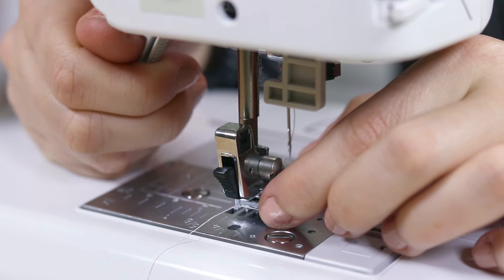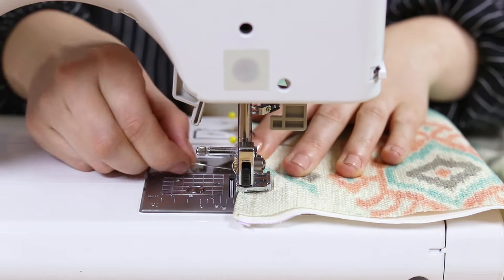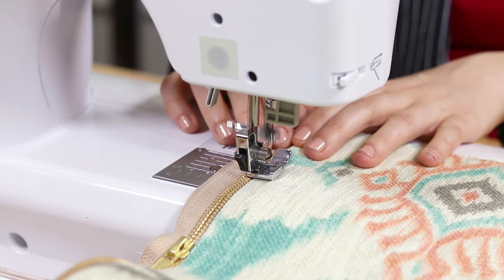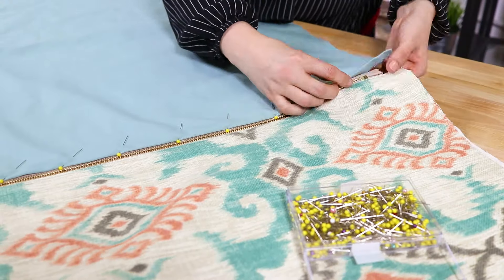Switch the foot to a zipper foot. Starting at the top of the fabric, stitch along the zipper with a 1 and 1/8 inch seam allowance to the end of the fabric. Backstitch at the beginning and the end. Repeat to attach the other side to the zipper.